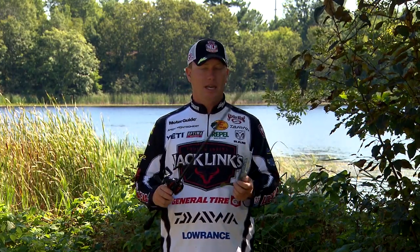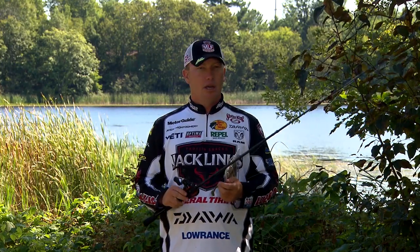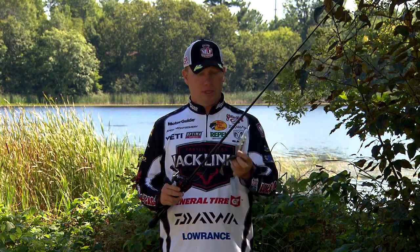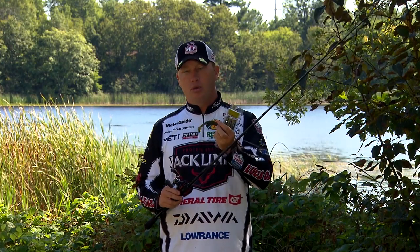That's my setup. It's pretty basic — I skip it under trees, skip it under the dock, and it's just a steady retrieve. They pretty much hook themselves; you don't have to have much of a hook set with the exposed hook, and it's actually pretty weedless too.